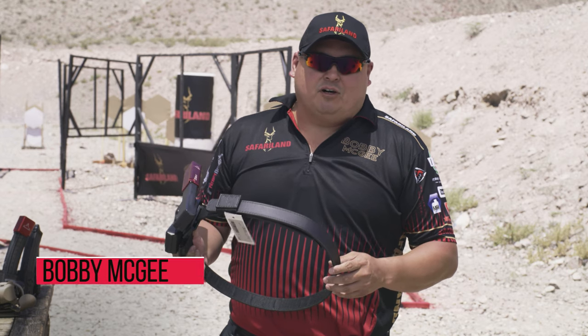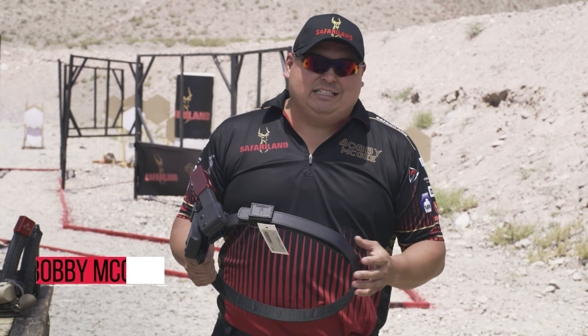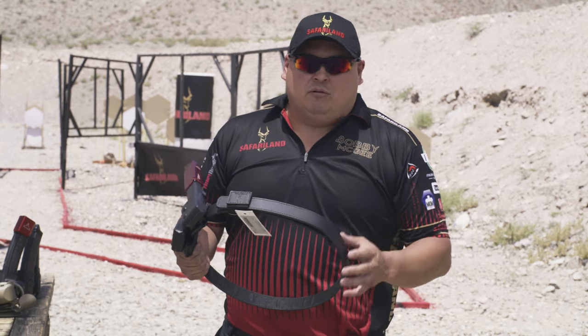Hey guys, my name is Bobby McGee. I'm the Director of Research and Development for Safariland and Bianchi Brand. Today I'm going to talk about our PCC setup and also our rigid belt system.